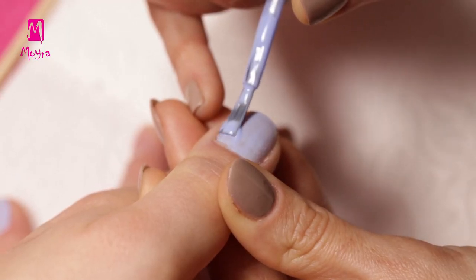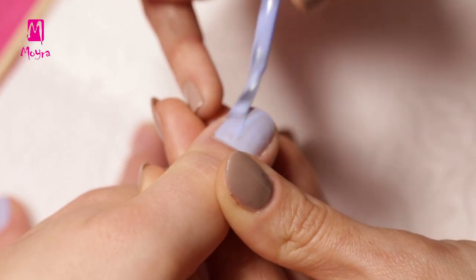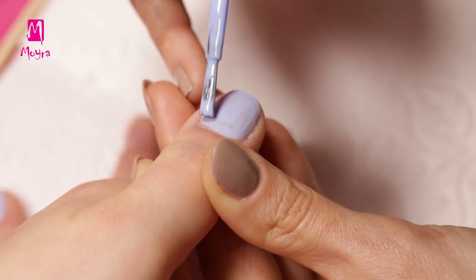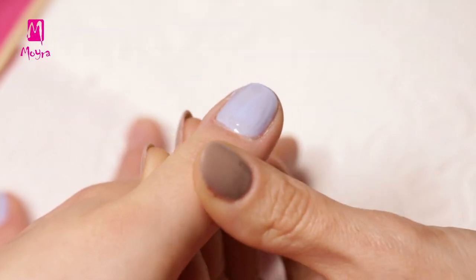Norka will make a nail polish manicure for Deathly with these two colors. After preparing the nails, Norka applies Bubble Gum No. 628 nail polish in two layers onto the pinky, the pointing fingers and the thumb.